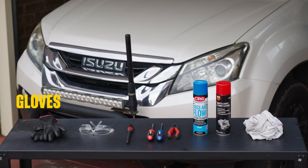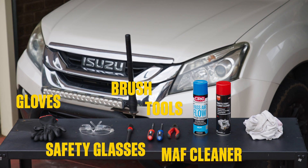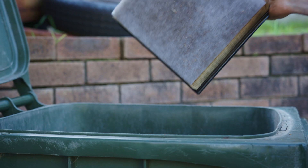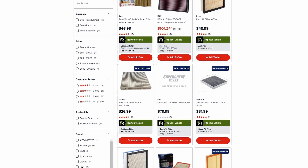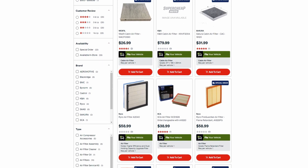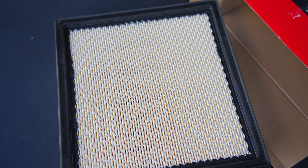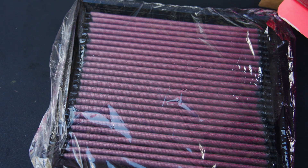Here's what you'll need: gloves, safety glasses, a small brush, some basic hand tools, MAF cleaner, throttle body cleaner, a couple of rags and a vacuum cleaner. And of course, a new air filter. Hop onto the Super Cheap Auto website and enter your rego to find one suitable for your vehicle. You can choose a paper filter and replace it at each service interval, or a washable filter — it'll cost more initially but will save you money in the long run.